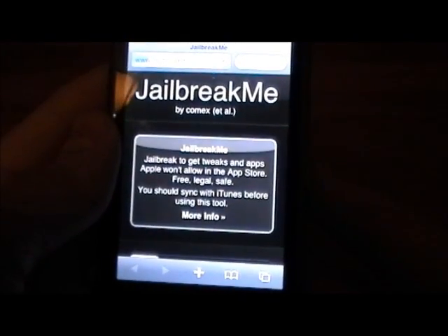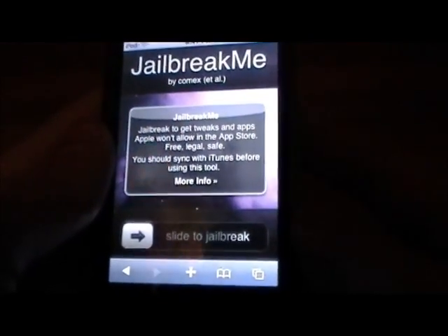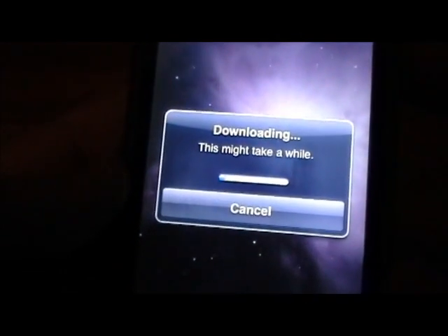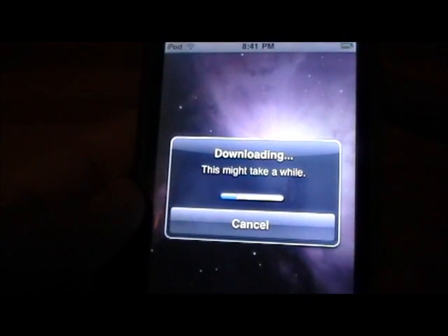So just go ahead and click Go, and at this point all you need to do is slide to jailbreak, so go ahead and do that. And there you go, it's downloading — this might take a while, but it should go fairly quick as you can see right there.